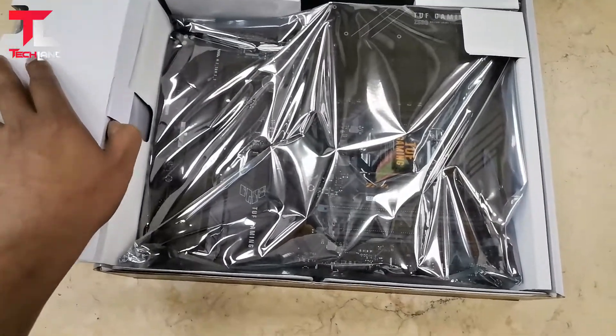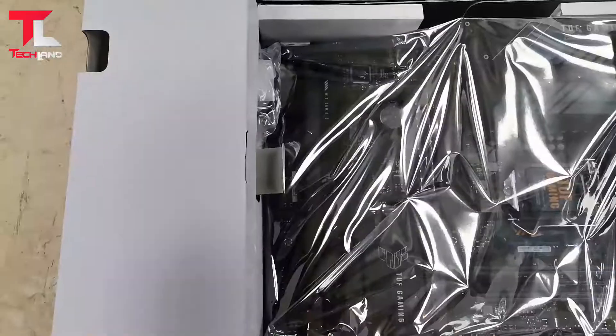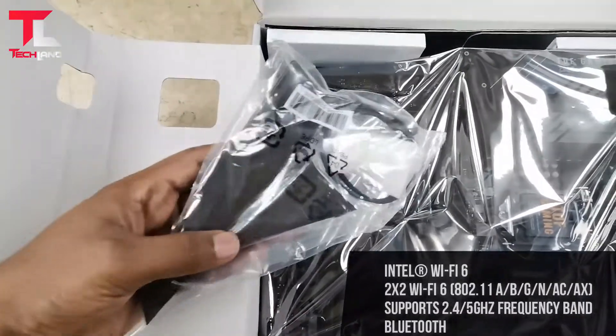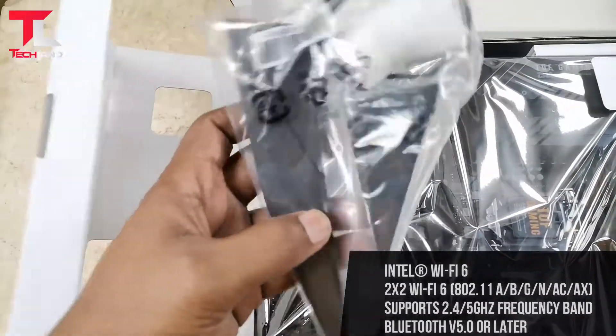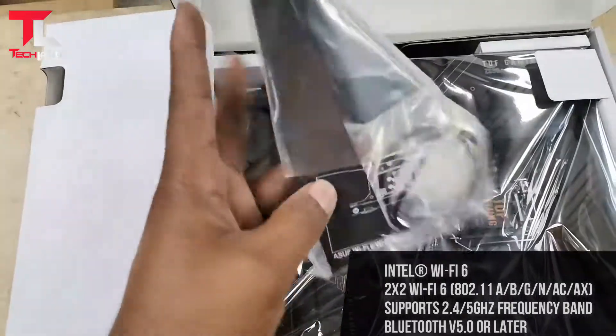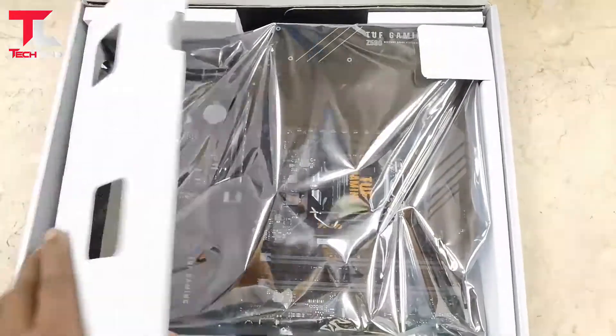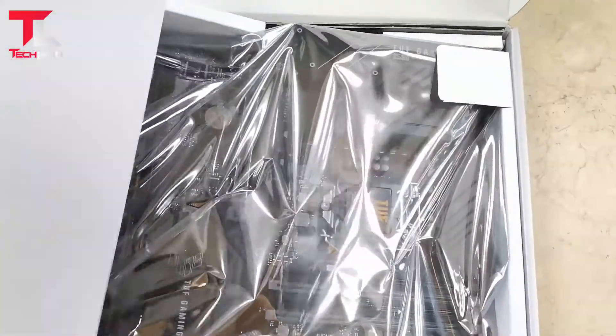Intel Wi-Fi 6 — 802.11 a/b/g/n/ac/ax support, 2.4GHz and 5GHz frequency bands, Bluetooth v5.0.